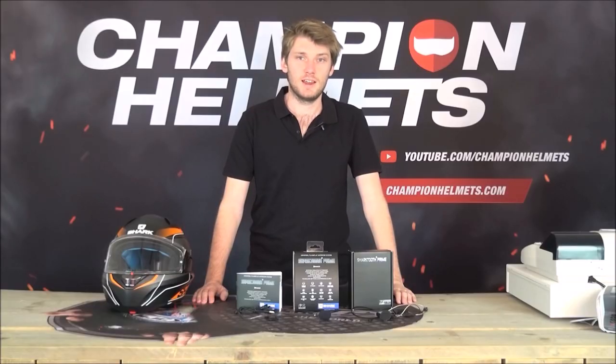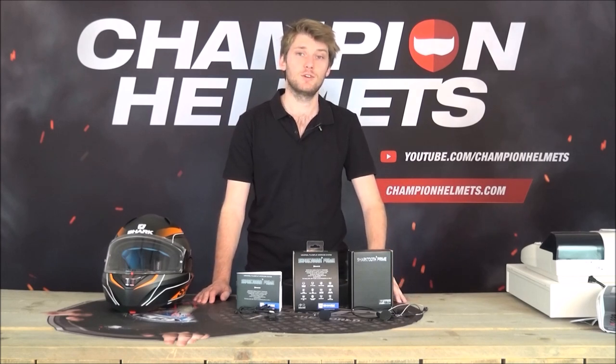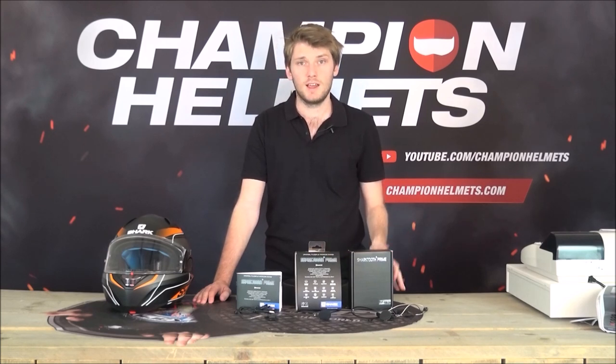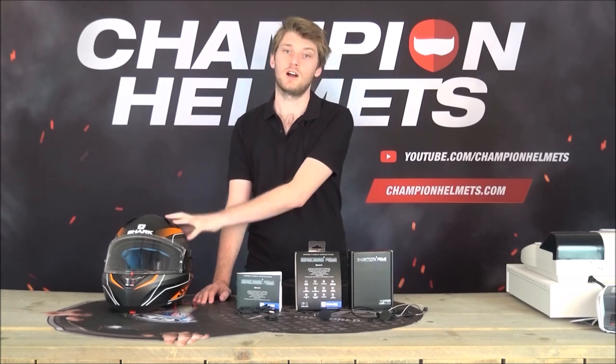Hey everyone, I'm Chris from Champion Helmets and today I have with me the Shark Tooth Prime. This is the newest headset from Shark for their Shark helmets and I'm going to break this up into two parts. First I'm going to give you a review of the intercom set itself and show you how to use it, and in the second part I'm going to give you a how-to guide on installing the system in this Shark EVO 1.2.